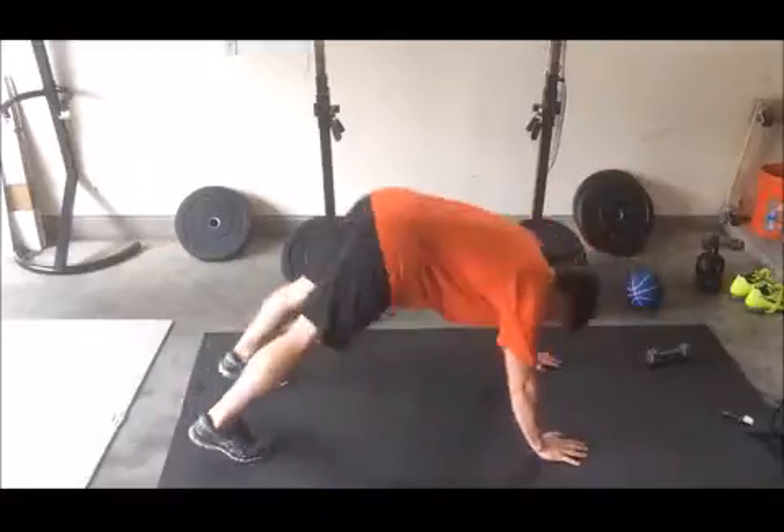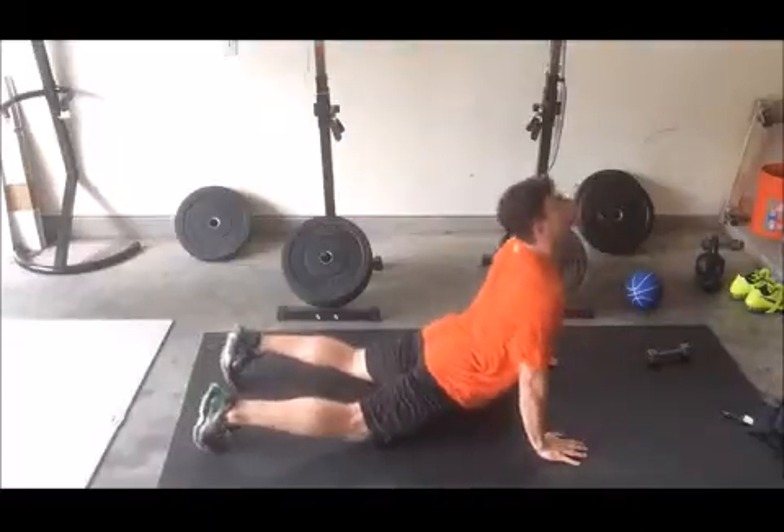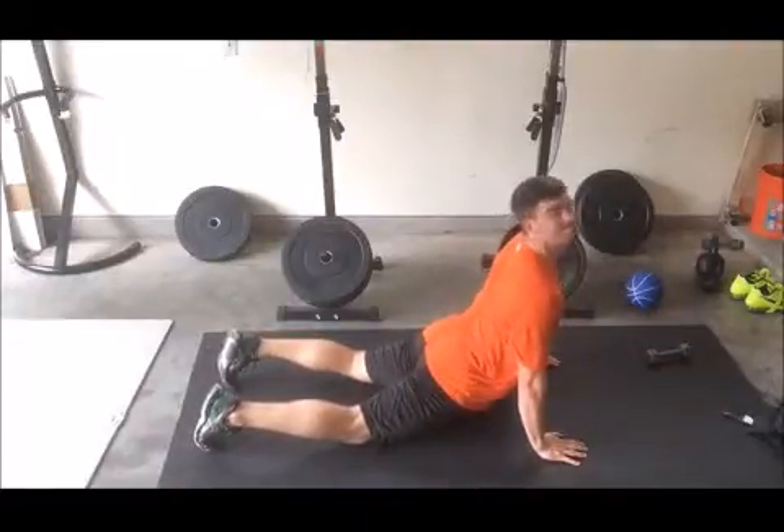This is also a yoga move. You can as well lift your hips all the way up, keeping your hands straight, and walk them backwards to exit the move.